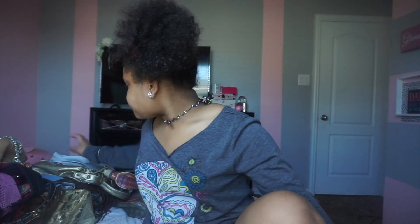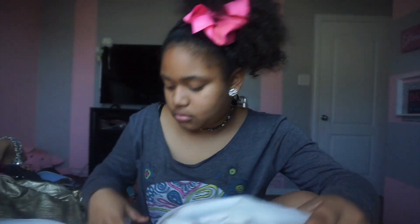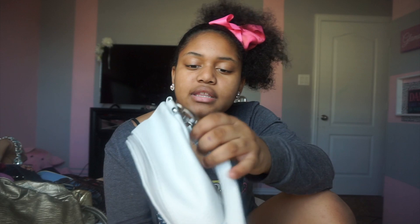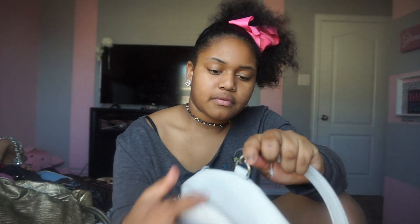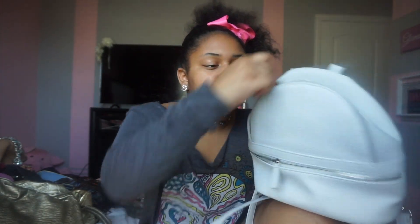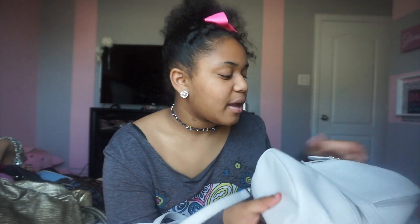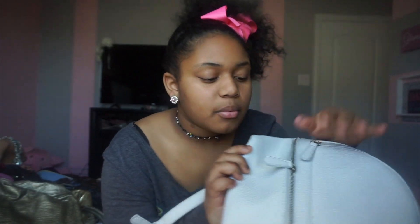I recently just got this purse — I'm just showing y'all random purses basically. My auntie got me this for my birthday, which was in September, so I just got it. It's another backpack purse, just this baby blue color, and it's really long — that's what I like about it. You can adjust it and you can take the straps off but I'm never gonna do that. It has a zipper right here and another zipper here. It's a really cute blue and I've been loving the color blue lately.